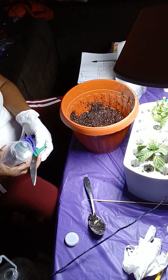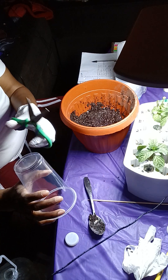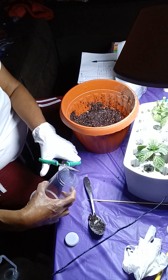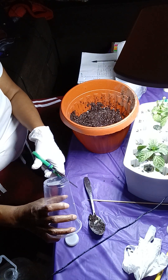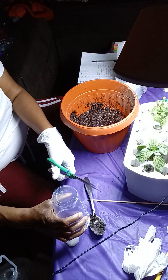I don't like the way they're starting to look. I think they've been in this water too long. Since y'all want me to show y'all how I do my stuff, this is how I do it.